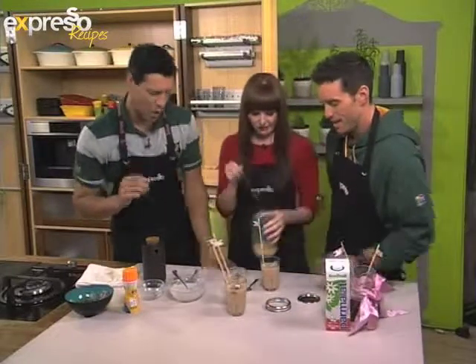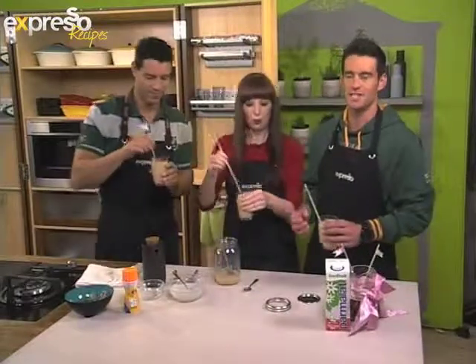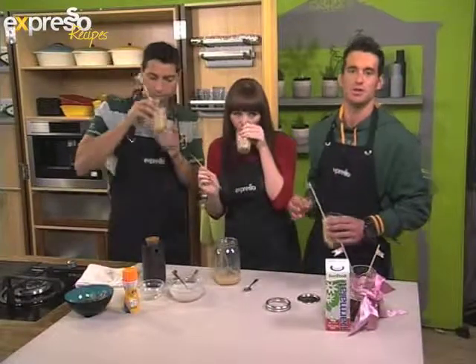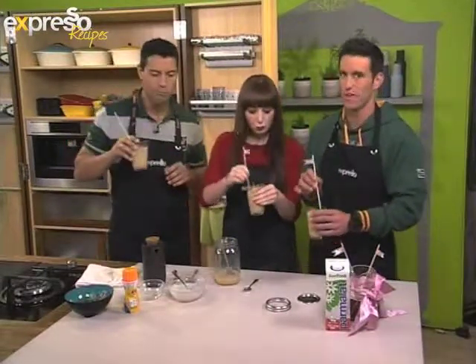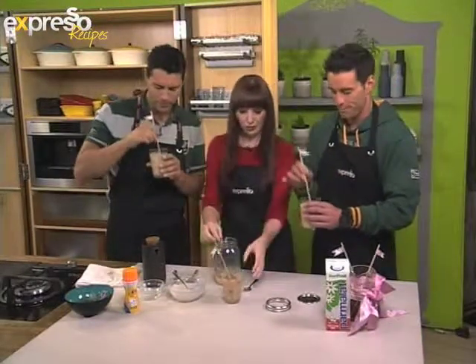That looks delicious! There you go. I feel sad that Kat's not here this morning — he's actually meeting the cream of the crop of this year's nominees and is about to introduce one of our favorites to take home an award. Back to Sun City.